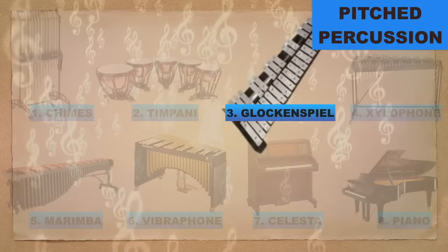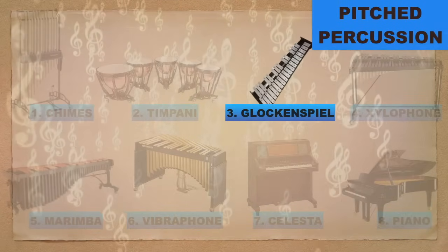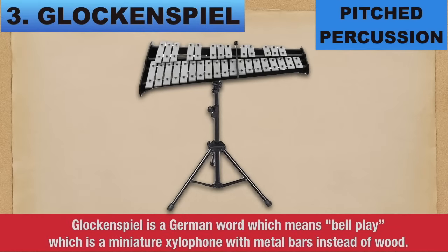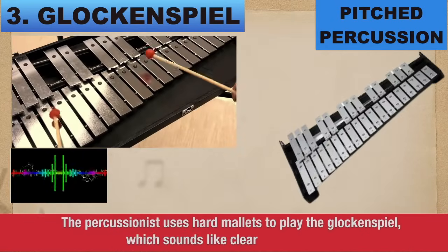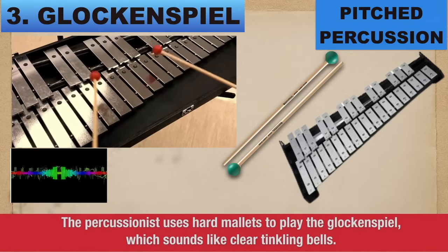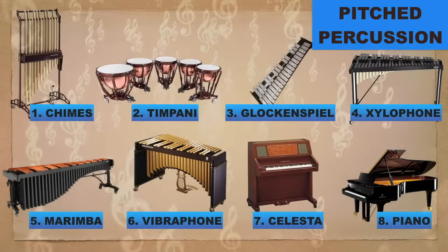Number 3: Glockenspiel. Glockenspiel is a German word which means 'bell play,' and it is a miniature xylophone with metal bars instead of wood. The percussionist uses hard mallets to play the glockenspiel, which sounds like clear tinkling bells.